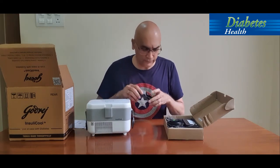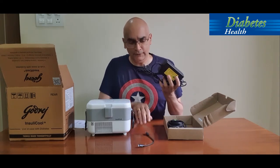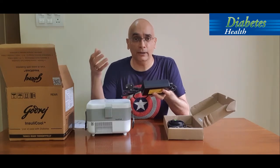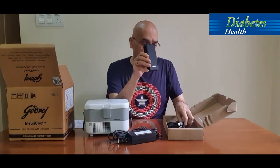They've also provided a charger and an adapter. This unit needs to be cooled and charged all the time, so it needs a power outlet. If you have an inverter at home, you can't normally connect a refrigerator to it, but this unit can be safely connected to the inverter, giving you a consistent power supply during power cuts.